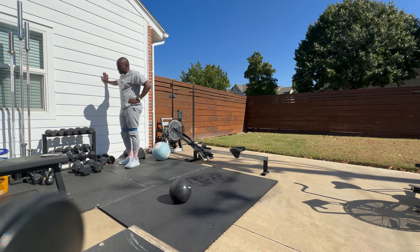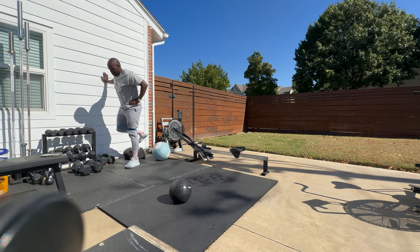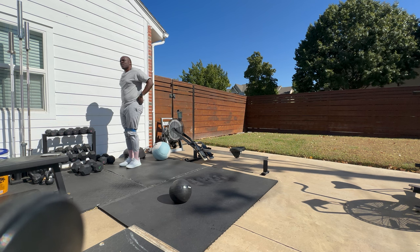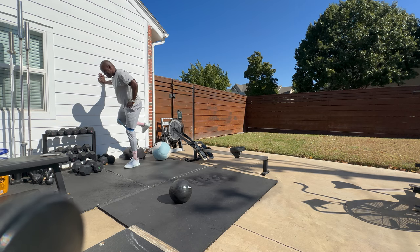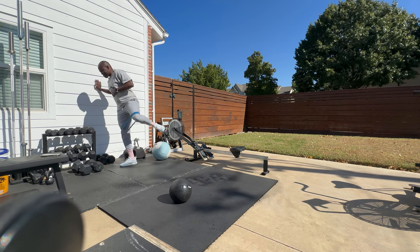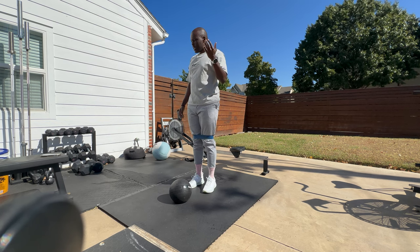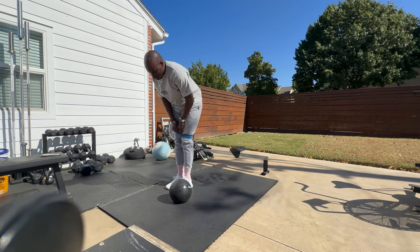My body's feeling pretty good today. I didn't go super hard yesterday — we were supposed to do push press and then a metcon, but I only had time to do the metcon. It gets harder and harder to warm up quickly as you get older. This is also going to be a really long video, so I'm probably going to be breaking it up a little bit.